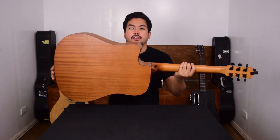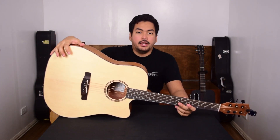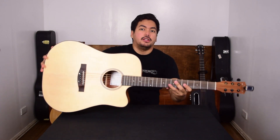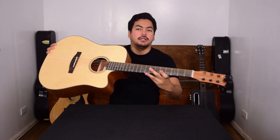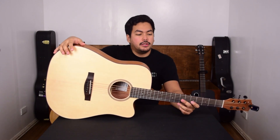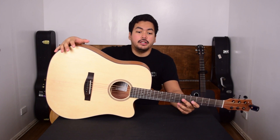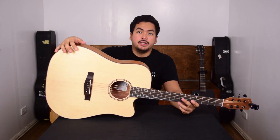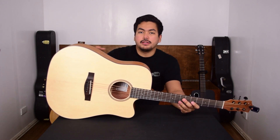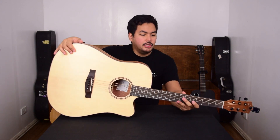Look at that — it looks really good. I think it has really great value for money, especially with the bundle it comes with. It comes with this handy little tuner that works well, the strap, capo, picks, and a cleaning cloth. It has everything you need to get started — it's perfect for beginners. It's a good price and really good quality. I think it would be the same quality even as my Yamaha.